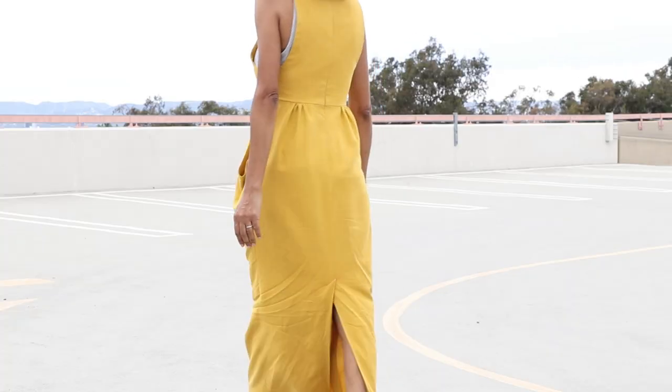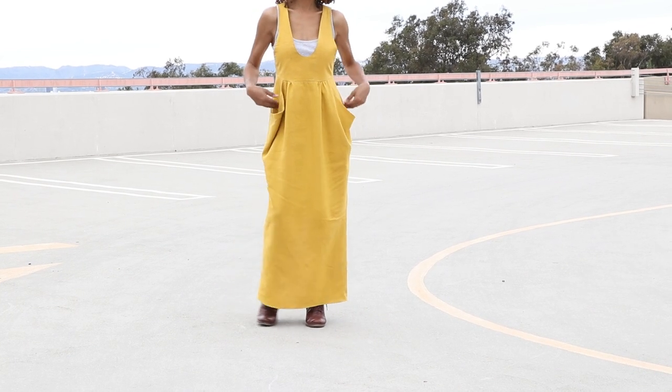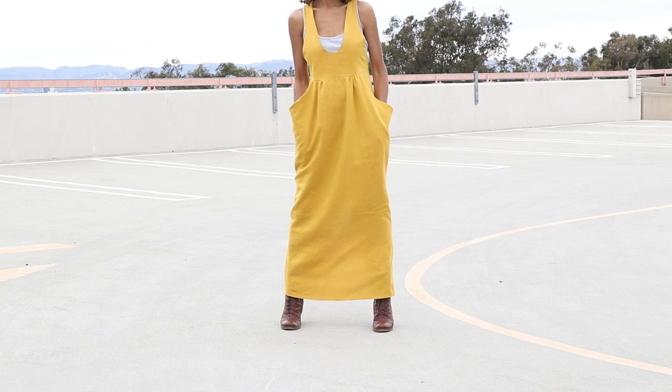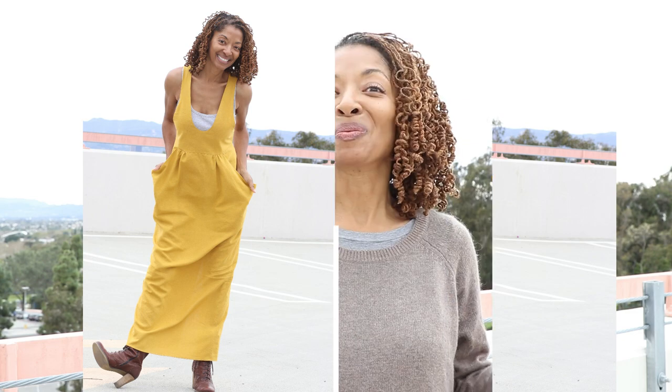Here is the dress all finished. I really like it — it's really comfortable. I did lengthen the hem about three inches. I love the front pockets; they're really nice and roomy. In the back of the skirt there is a vent. I took my time on this dress and I really like the way it turned out. I love the color and the fact that you can wear something under it — a tank top, a long sleeve top, a turtleneck, or anything like that. The dress really gives you options.